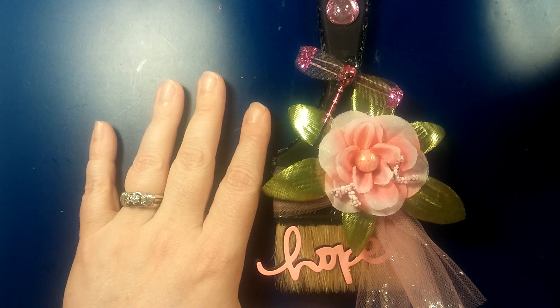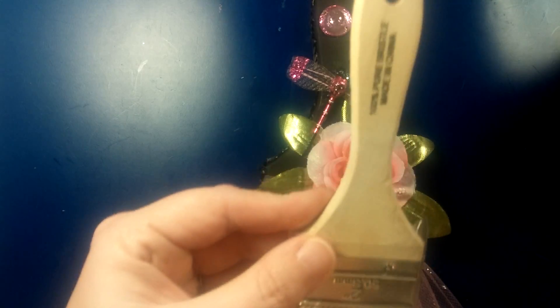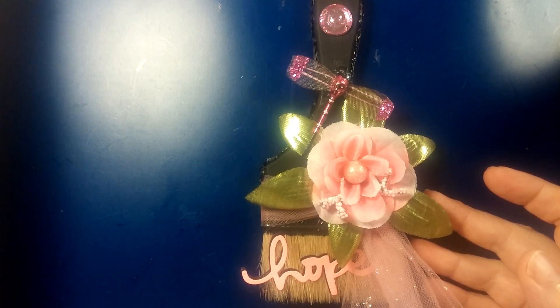Don't mind my dog whining in the background. Anyway, so I did a paintbrush — I just took this smaller one, it's just from Walmart. Well, I painted it black and put some trim down the side.